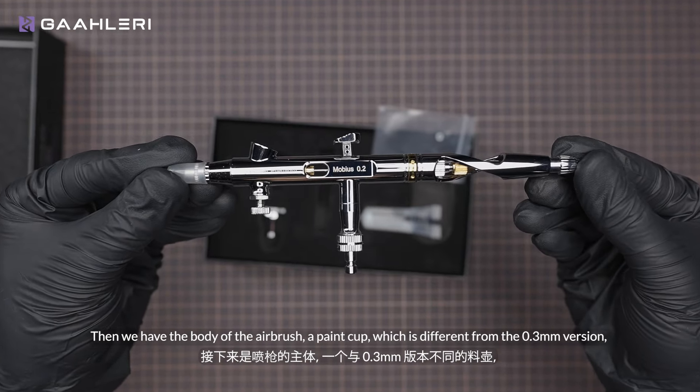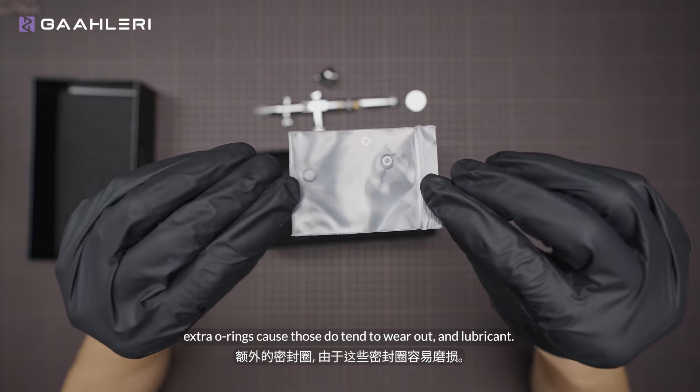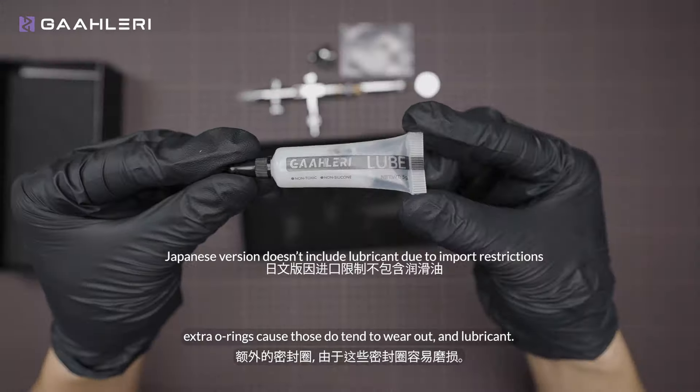Then we have the body of the airbrush, a paint cup which is different from the 0.3mm version, extra O-rings — cause those do tend to wear out — and lubricant.